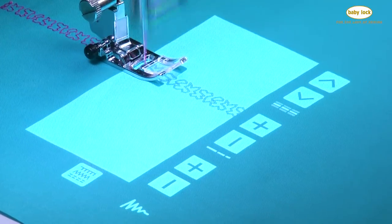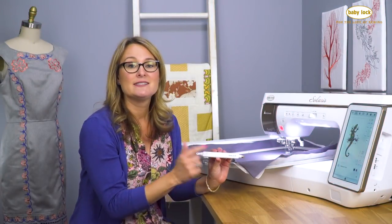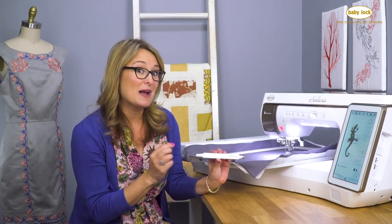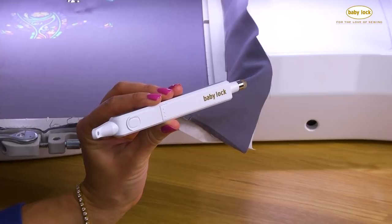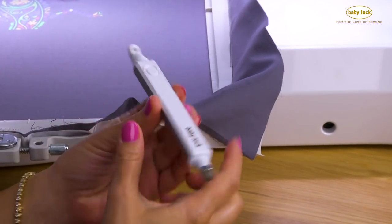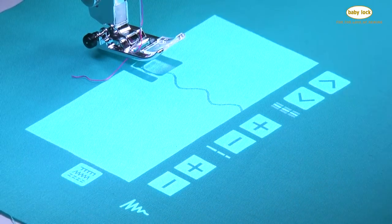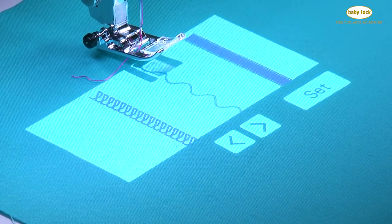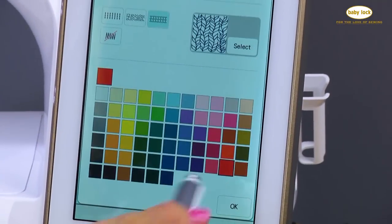Along with that projector, we also now get the dual function stylus. Instead of having a sensor pen like we've had before that's attached to the machine via a wire, this is completely wireless. It's got a battery in it, and you can now touch on your fabric and touch the button at the same time to make selections or adjustments to your stitches right on your fabric. You can also use the soft padded end to touch the screen with.